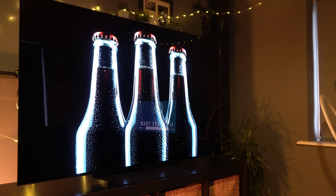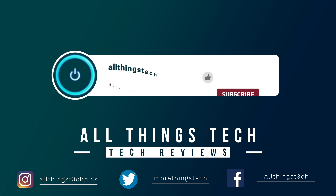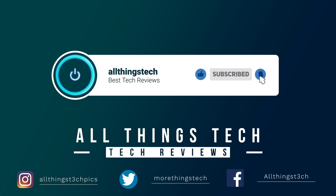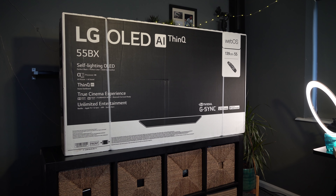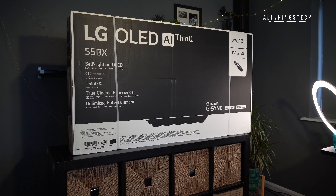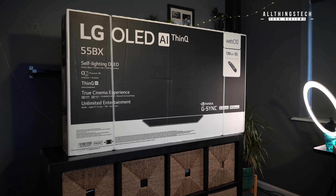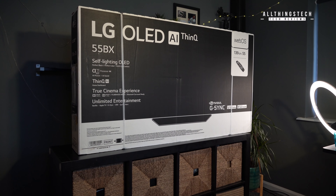Let's get it unboxed. We've gone back in time now and here it is all in its box nicely. I've got the LG 55BX. This is the 6LB model — the 6LB just stands for what type of stand it's on, so I've got the darker stand.